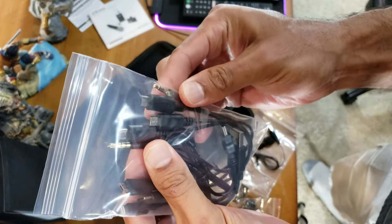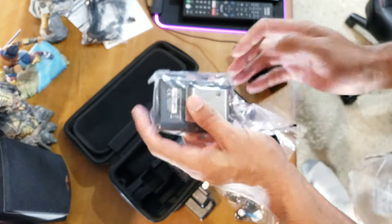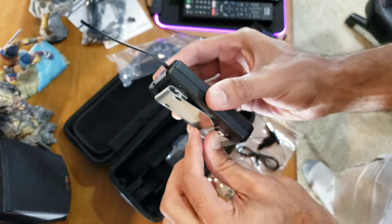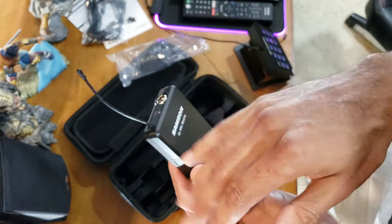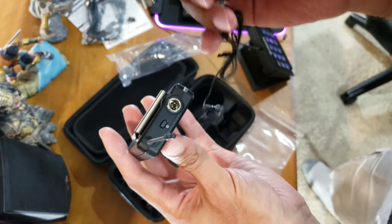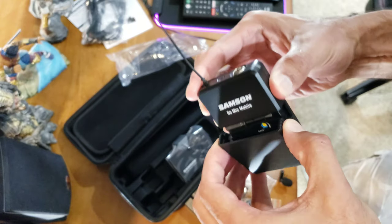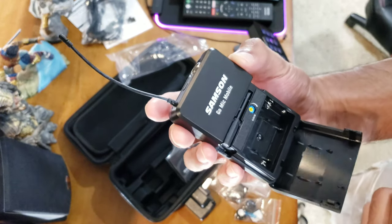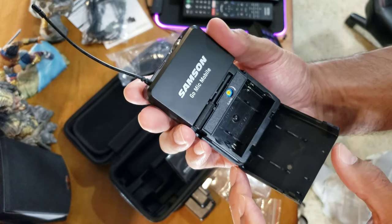This is the transmitter that attaches to you. It's got a little belt clip to go on your clothes, a flexible microphone — very nice, won't break anything. There's a power button and this is where the mic attaches right there.